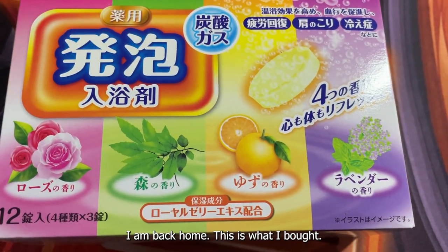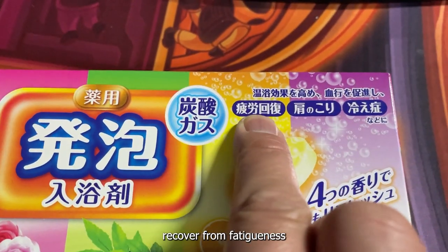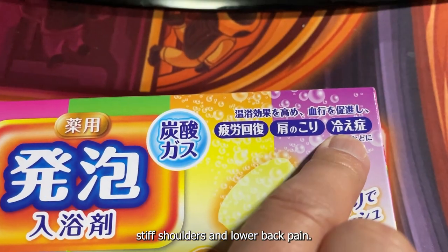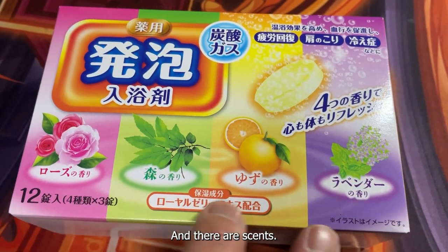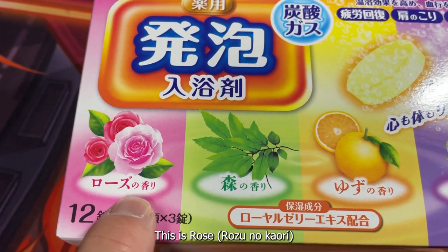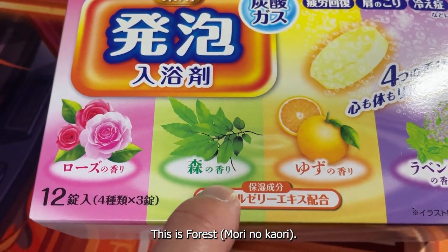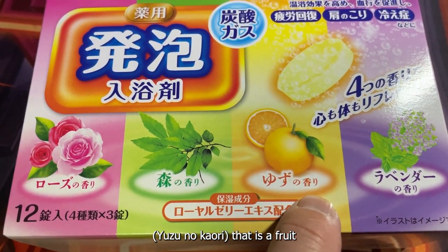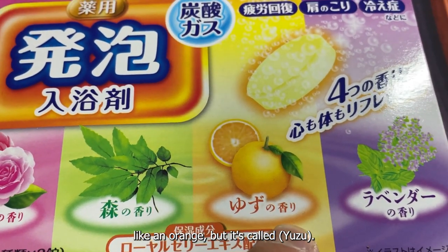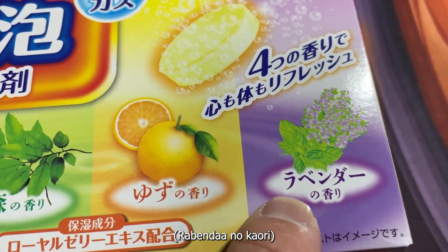I am back home. This is what I bought and this product is for recovery from fatigue, stiff shoulders, and lower back pain. And there are four scents: rose — rose no kawari; forest — mori no kawari; yuzu no kawari, which is a fruit like an orange but it's called yuzu; and lavender — lavenda no kawari.